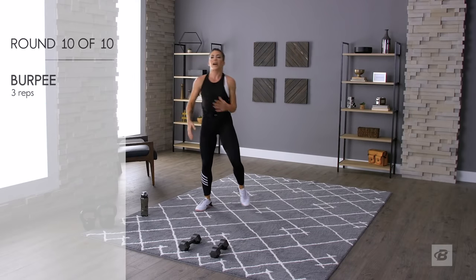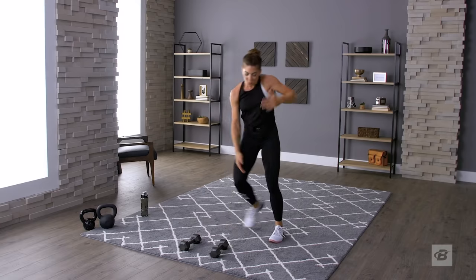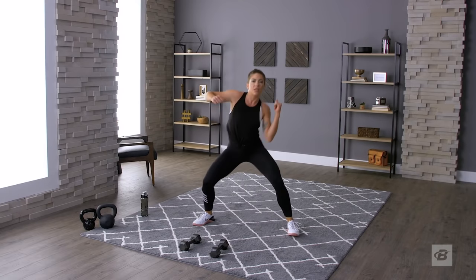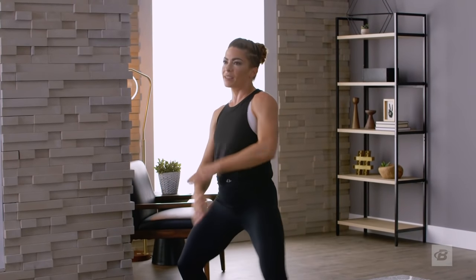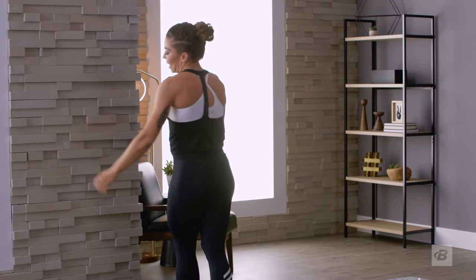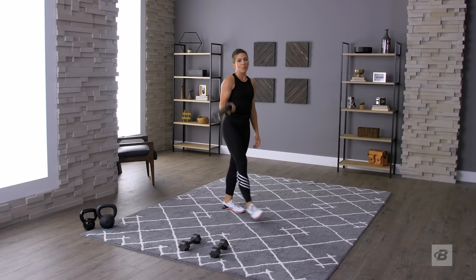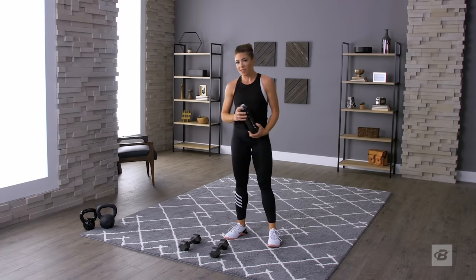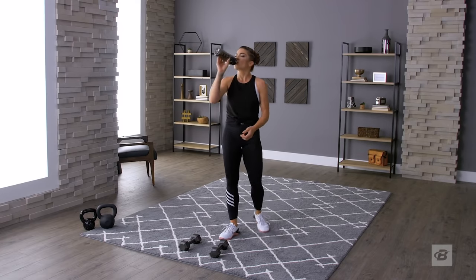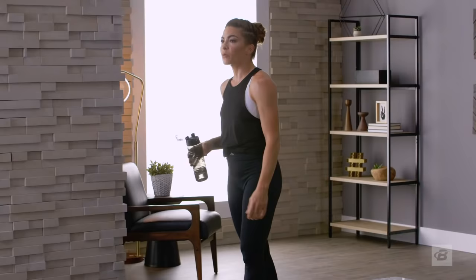That is the end of the first set of the EMOM workout! Celebration dance — my end zone dance for the 10 minutes. I need some water. We're meeting back here in 60 seconds, less than that because the clock's already ticking. Hydrate, reset, fix your ponytail, wipe your face — do what you got to do.